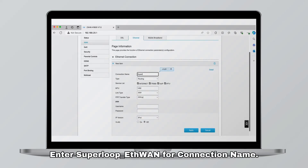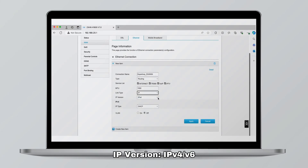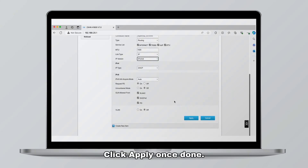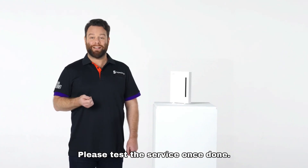Click on create new item. Enter Superloop_ETH_WAN for connection name, type routing, link type IP, IP version IPv4/v6. Click apply once done. Your modem should go online within two to four minutes. Please test the service once done.